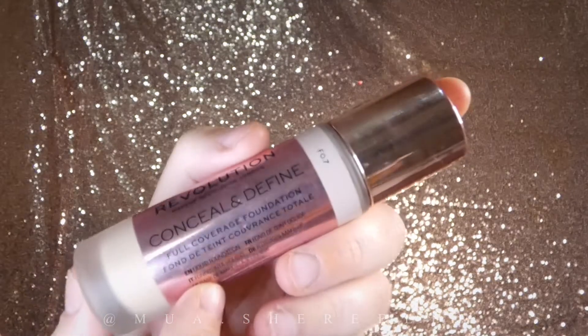I use concealer on my eyes as a base for the eyeshadow and I'm blending it with a damp beauty sponge. These mini sponges are so cute.